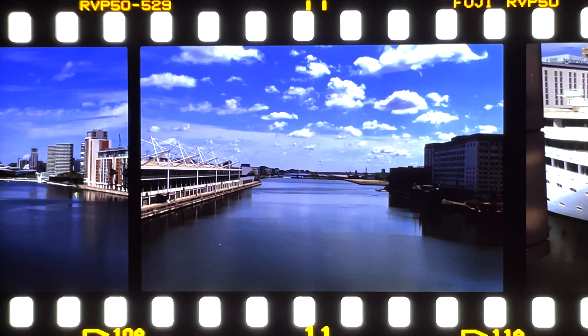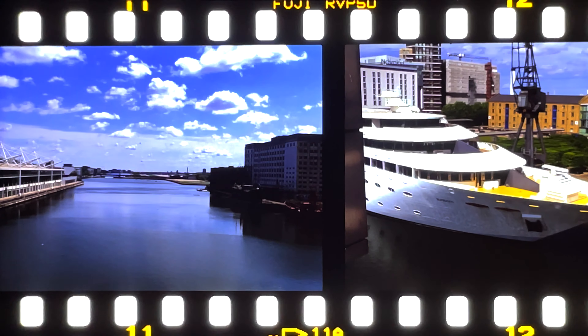In medium format, it can range from 6, 8, 10, 12, or 15 if you're shooting a roll of 120.